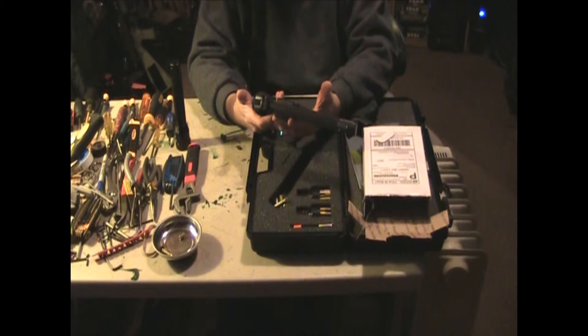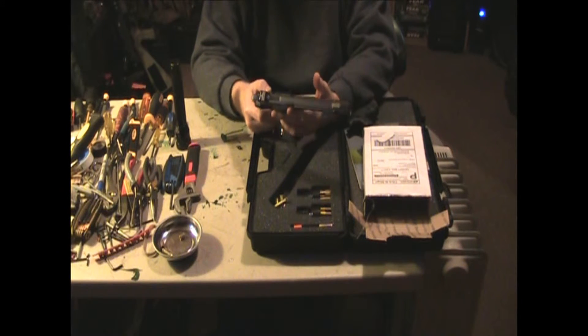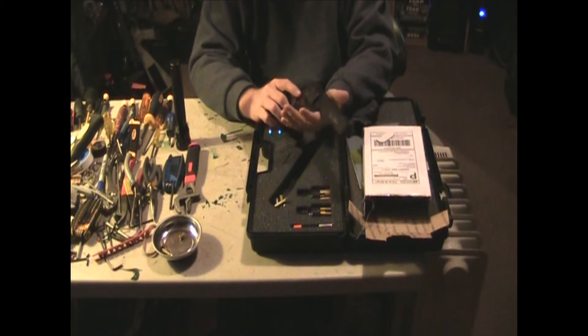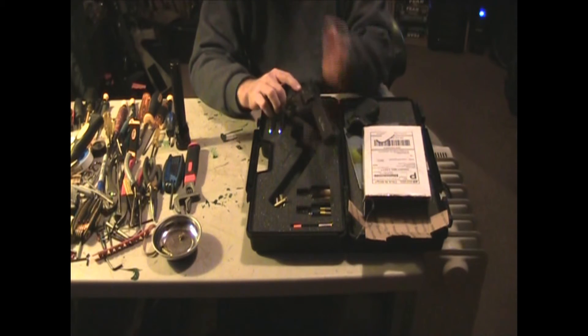If you are thinking about getting an AASG weapon — pistol, AEG, gas gun, whatever you're looking at — and it's an AASG weapon, trust me: AASG stands behind their products 100%. The customer service is excellent, the products are phenomenal. I would say look at them first before you go anywhere else.